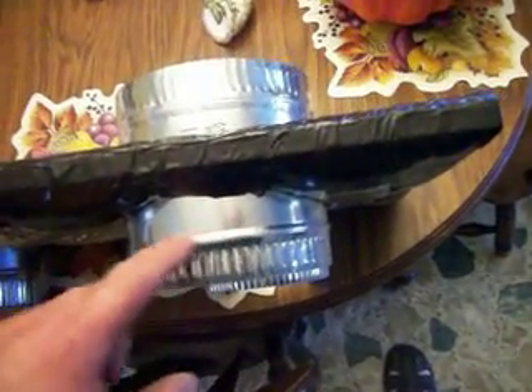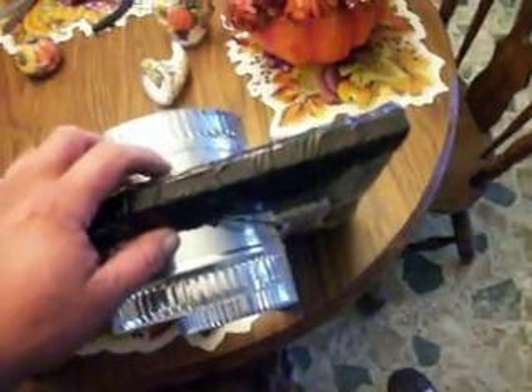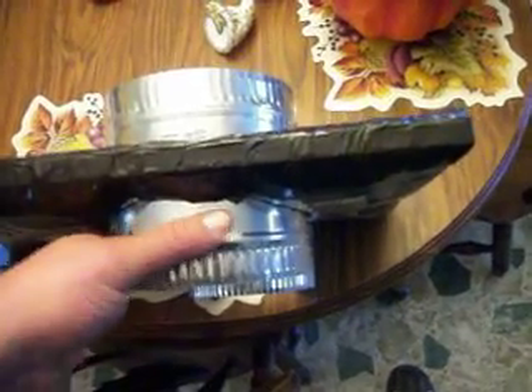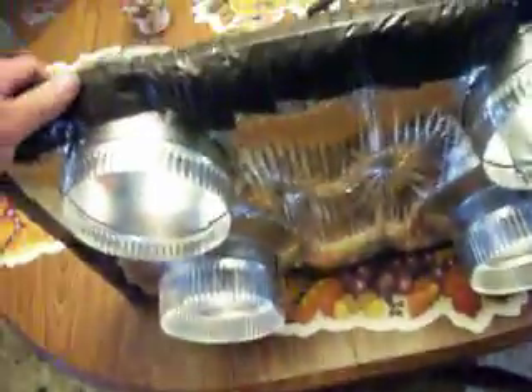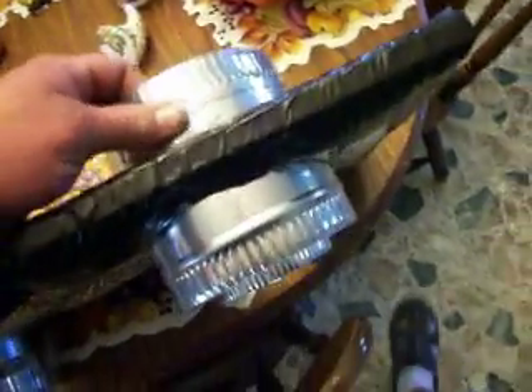The ones up here are just flex duct connectors. I got these at Home Depot and they're a whole lot better because they have a lip on both sides. I got some from Lowe's but the only ones they had had the lip right in the middle, so there's really nothing on either side to hold on to when you put your flex duct over it and clamp it down. With these, the lips on each side give you something to hold on to. I basically just cut six-inch holes in my plate and fit these in.